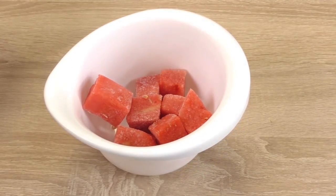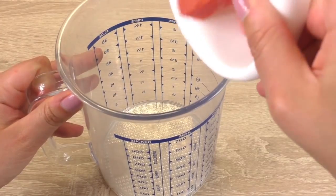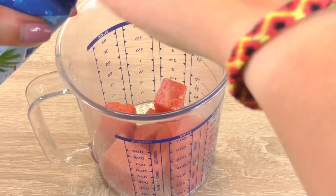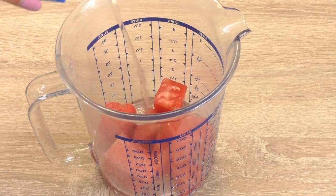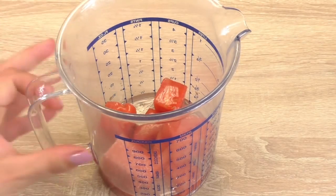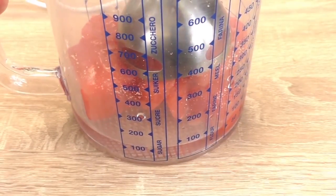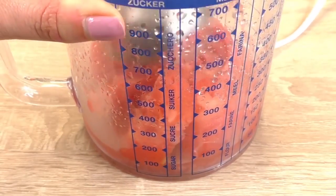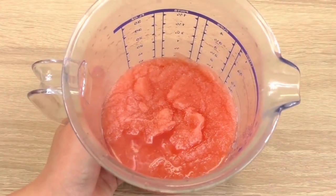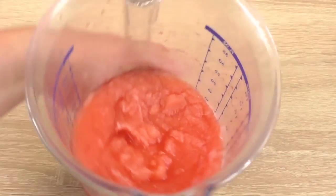We'll start with our stick blender. Place the frozen watermelon pieces in there and add the coconut water — just a little bit — and then maybe in the end I can add a bit more. I have about the bottom of the jug filled with coconut water. Blend it all up — as you can see, it's already very slushy.